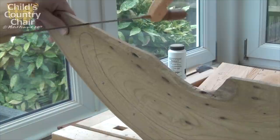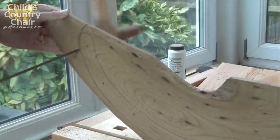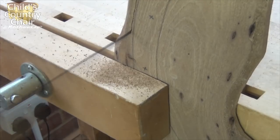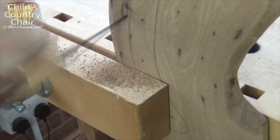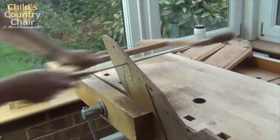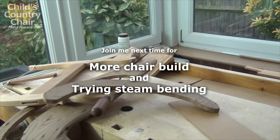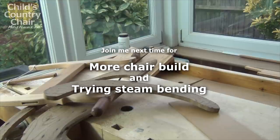Now it's back to the frame saw to cut that out. Thanks for watching — if you'll join me next time you'll see me continuing the chair and also trying a bit of steam bending.